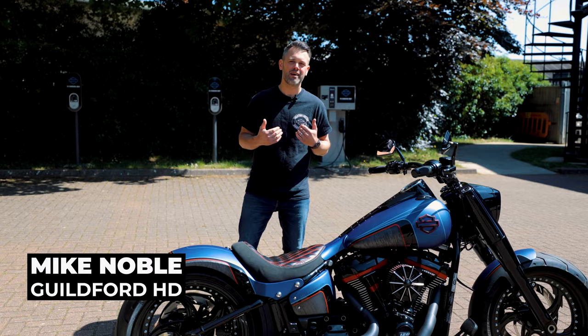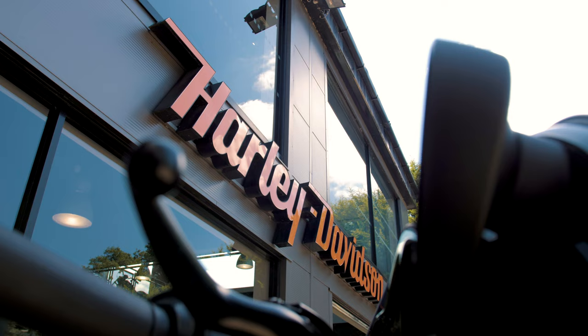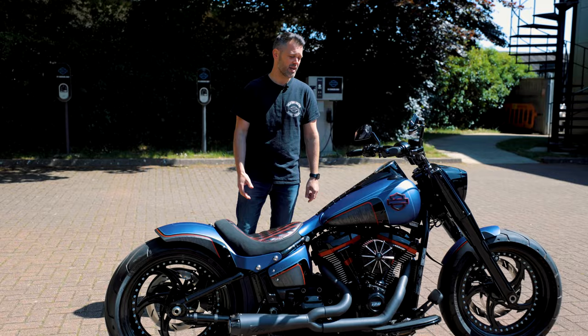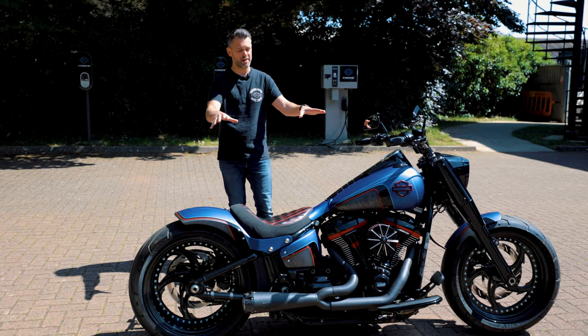Hi guys, welcome back to the Lind YouTube channel. I'm Mike from Guildford Custom, based here at the world-famous Guildford Harley-Davidson. Here to do another custom bike walk around. Here is our latest motorcycle, the Pulse Fatboy. Check this out.